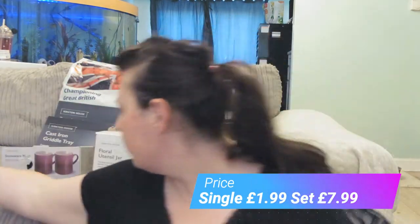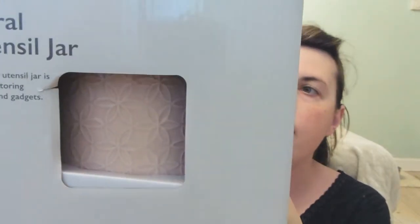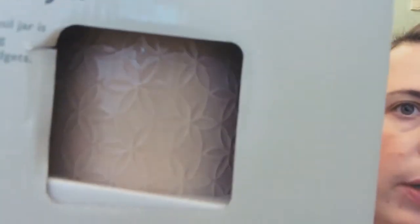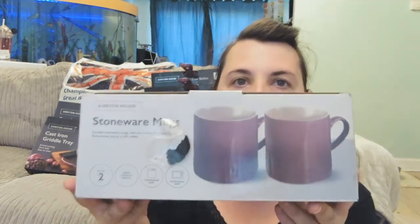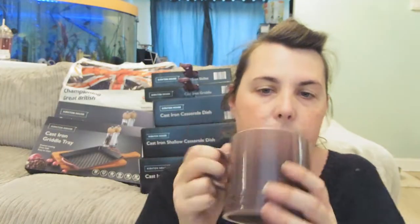The price for those utensils I'll put on screen. The next thing I got is a utensil pot — or utensil jar — to put things in for easy access, and it looks really pretty. It's a nude colour with a lovely pattern. Then we have the stoneware mugs — these are quite big mugs with the same gradient as all the stoneware and cast iron pieces. They are dishwasher and microwave safe.